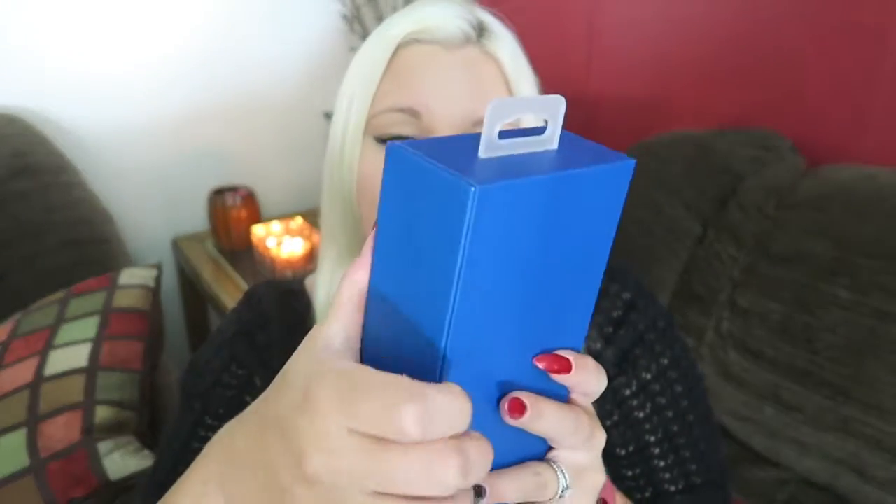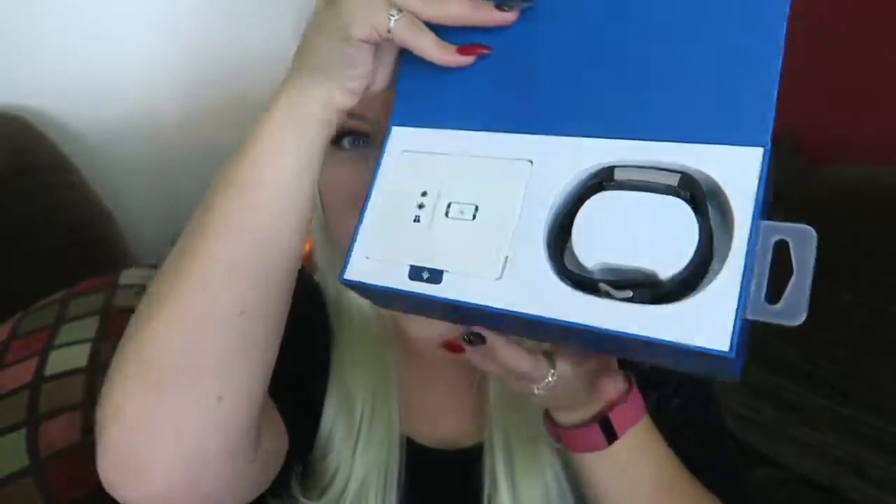I got the small because they definitely made this one bigger — the band is bigger, even the small is bigger than the old small. It opens like this. There it is! So we have the band, we have this little pack — what's in here? It's like a setup guide even though I already know how to set it up, so there's a little booklet in there.